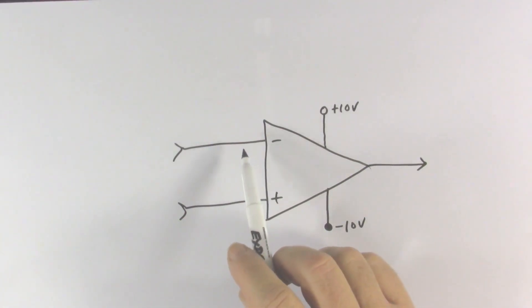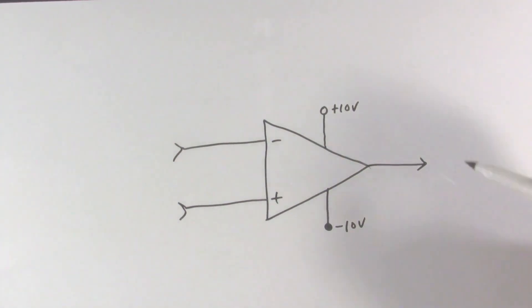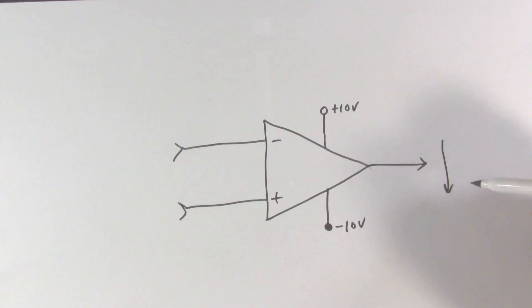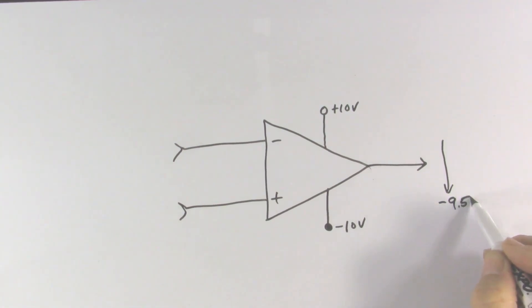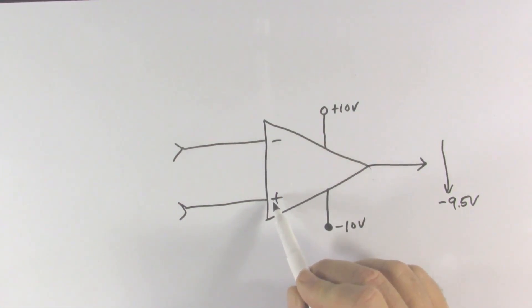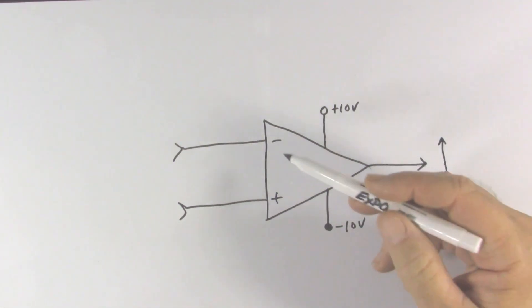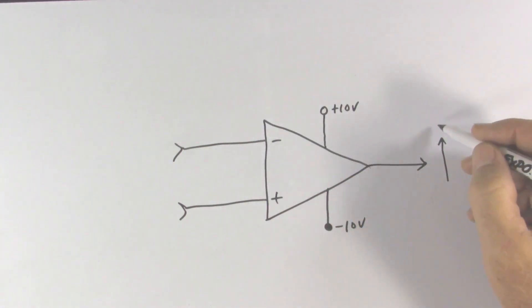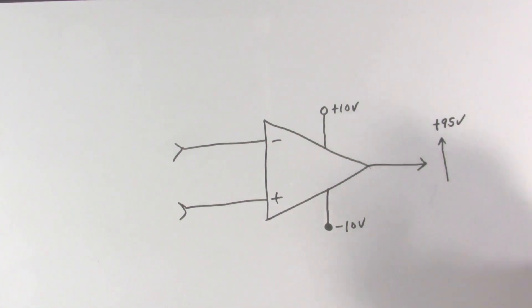Specifically, if the voltage at the inverting input is higher than the voltage at the non-inverting input, the output voltage will go down — until either these two voltages become equal or it hits the bottom limit, which would be approximately minus 9.5 volts. On the other hand, if the voltage at the non-inverting input is higher, the output will go upwards until these voltages become equal or it hits the upper limit of about plus 9.5 volts.